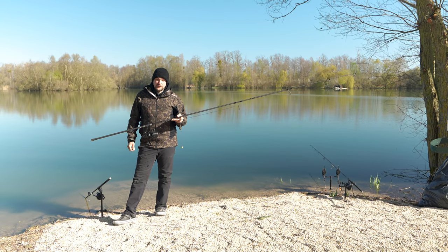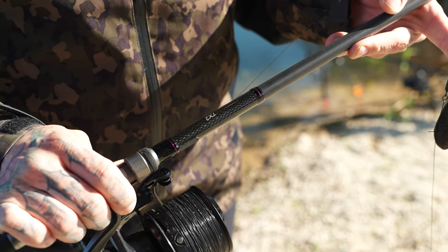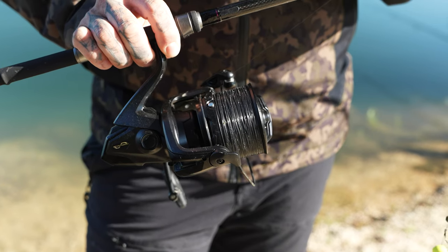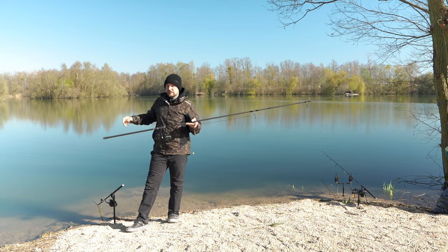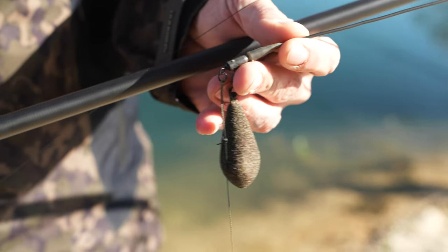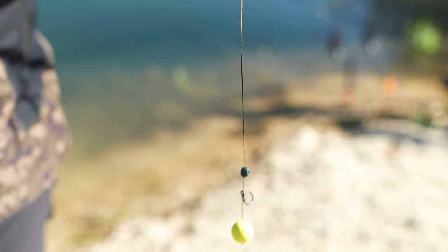Now let's take a closer look at my casting setup. I'm using a TX2 rod, 12 foot 3 pound, an Ultegra XTE reel spooled with 0.35 Tecneo mono because I don't have to cast too far — I could choose a thicker diameter. I'm using a distance sled on a safety clip, an anti-tangle sleeve, and a standard pop-up rig.